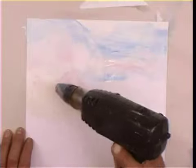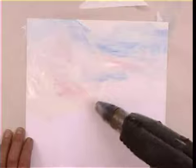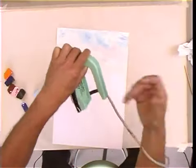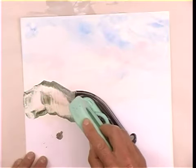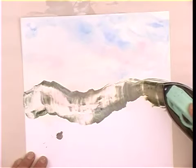Rather than trying to smooth it all together with the iron, this time we're using a hot air gun — this is an electric paint stripper. It can get very hot, so be careful when using this. The advantage is that as you blow the wax around, there are no iron marks. Now wrap the cable of the iron around your arm so you can work freely, then load it with quite liquid wax.